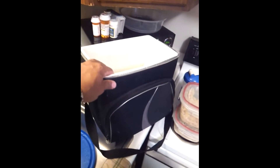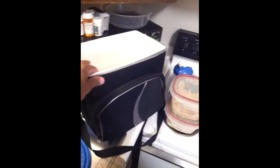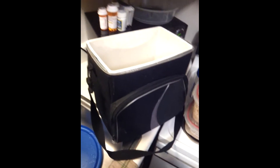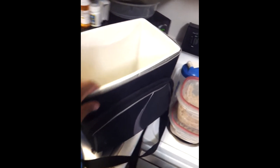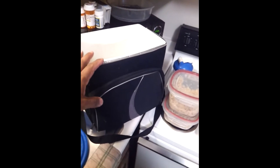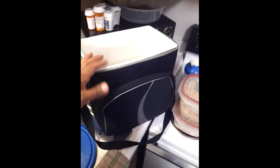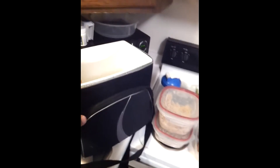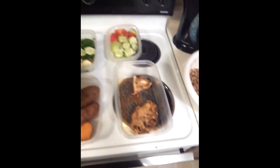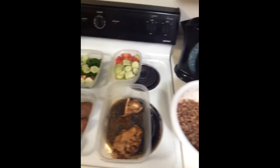First, start off with a cooler. You should all have a cooler, and notice this one's pretty big. I'm a big guy and I eat a lot of food, so the little one you'd send to school with your kid won't cut it for me — it'll just make me angry. All it is is a big plastic bin with a little pocket on the side. They come in different shapes and colors. I think I got this one for about twenty bucks at Meijer's.